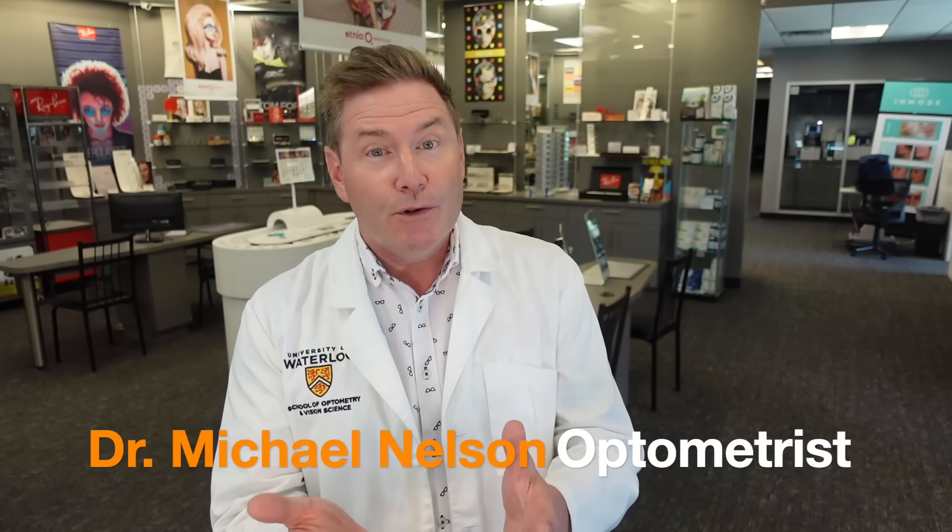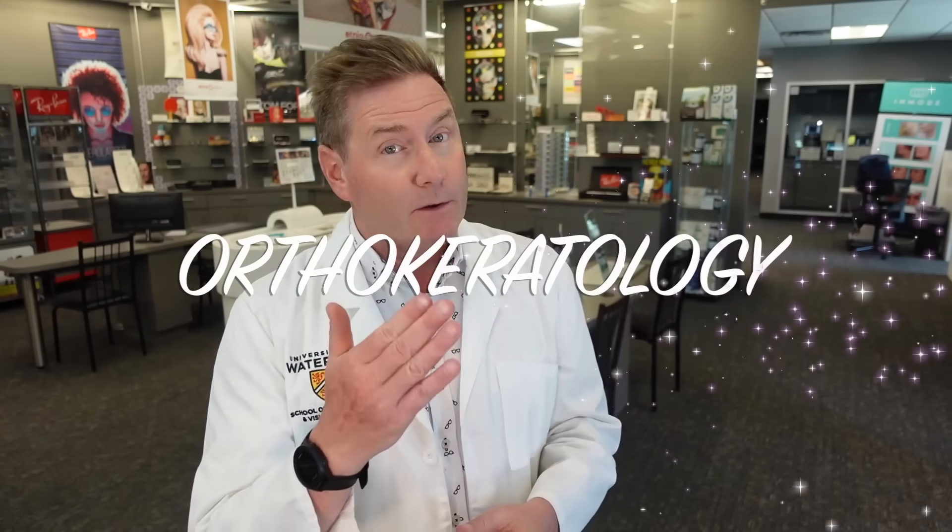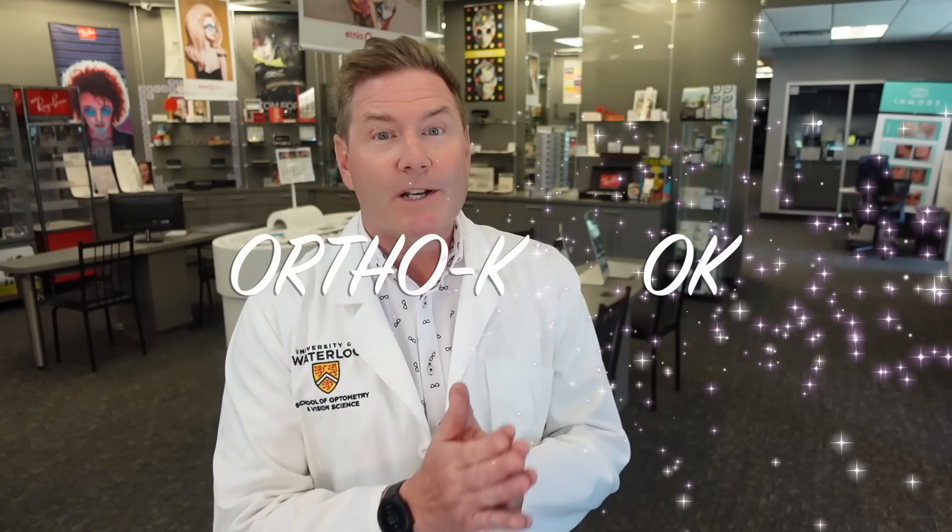Hey, I'm Dr. Michael Nelson, YouTube eye doctor, and today we're talking about orthokeratology, otherwise known as ortho-K, or sometimes referred to as OK.